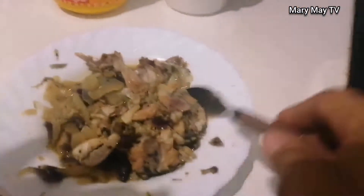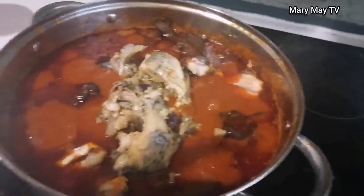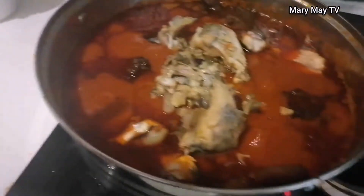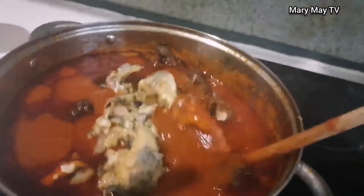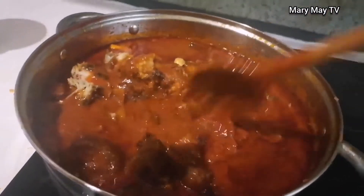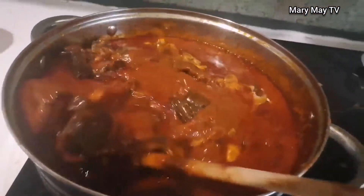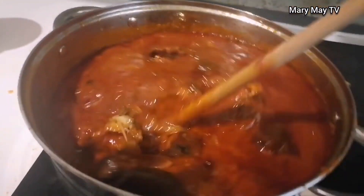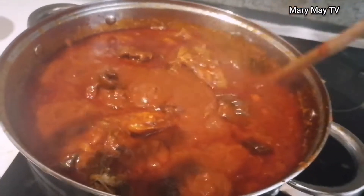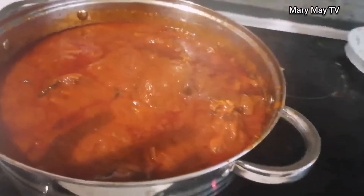I also left part of the catfish unfried, so I can mix it in together. I stir everything together, mix it well, and give it time to cook.